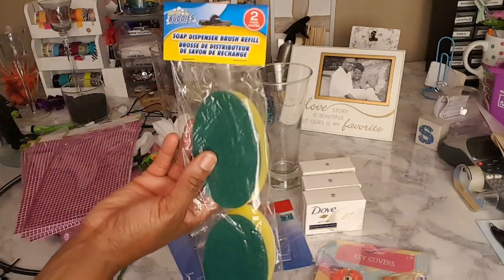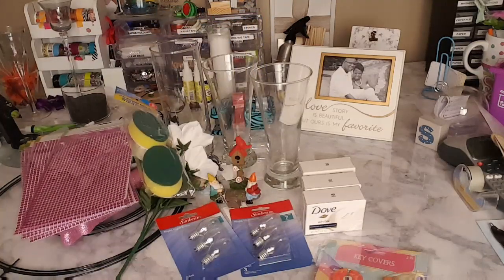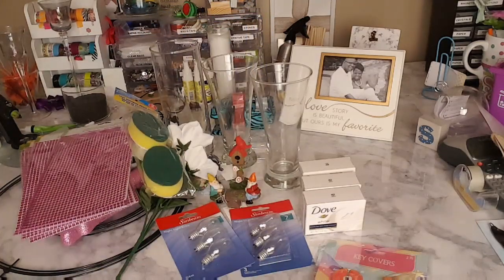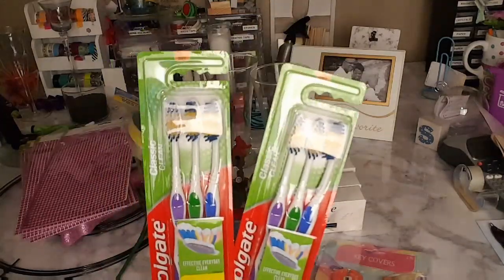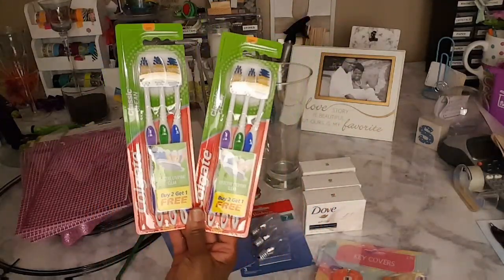I also picked up some replacement sponges for my soap dispenser. And last but not least, I always try to pick up some toothbrushes — you can never have too many toothbrushes. So that's it — short, sweet, simple, straight to the point.